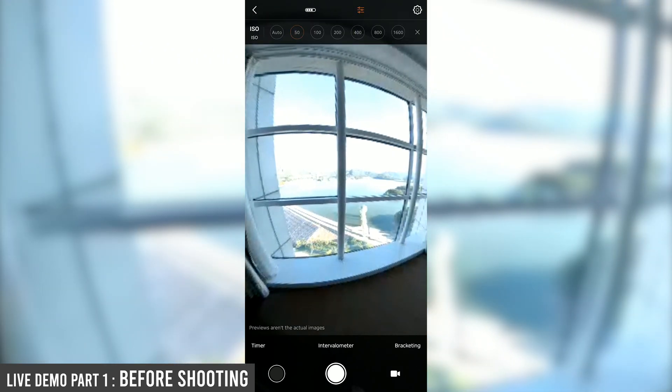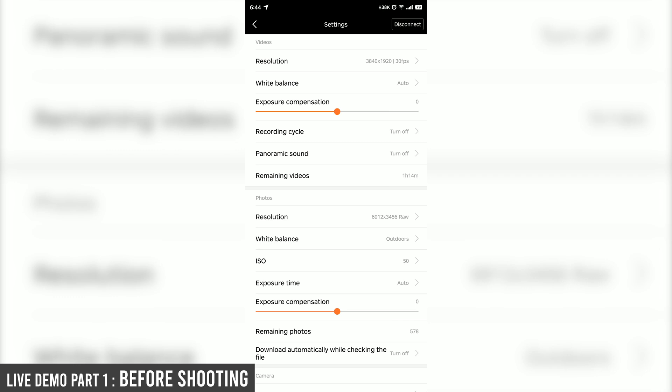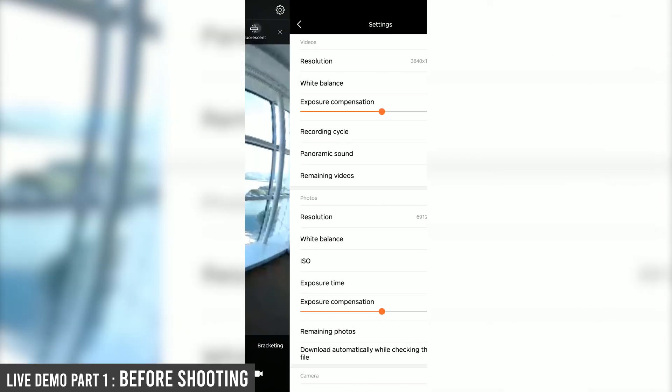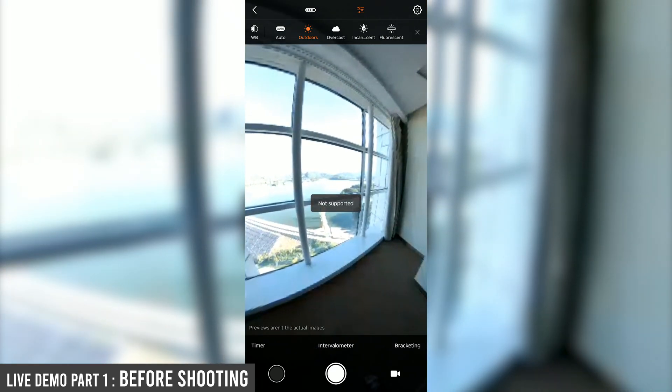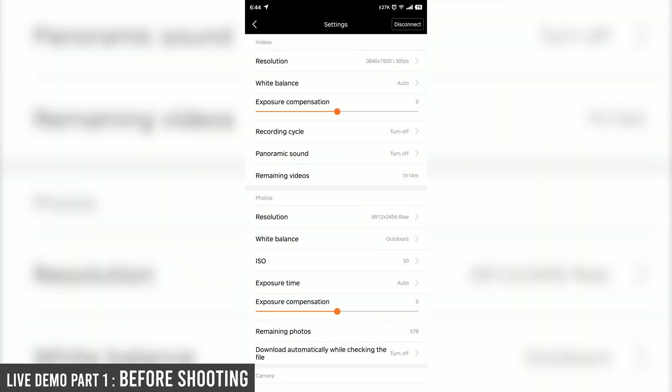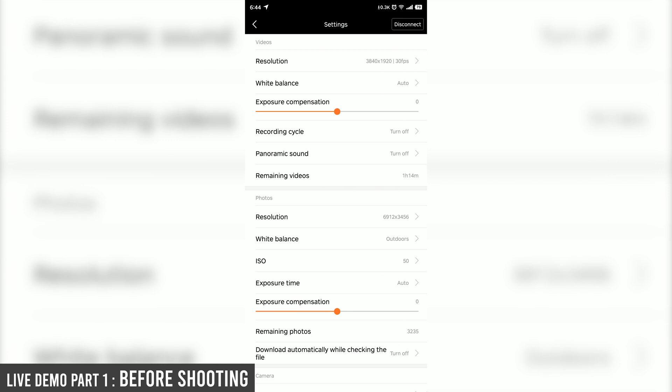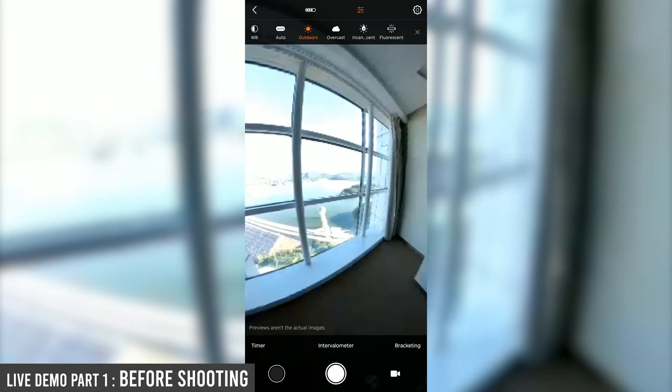First, I will set ISO to 50 to achieve the best possible quality. Next, I'm going to set the white balance to colors auto, maybe outdoors. And next, I'm going to shoot in bracket mode. I have to turn off the RAW file and shoot in bracket.